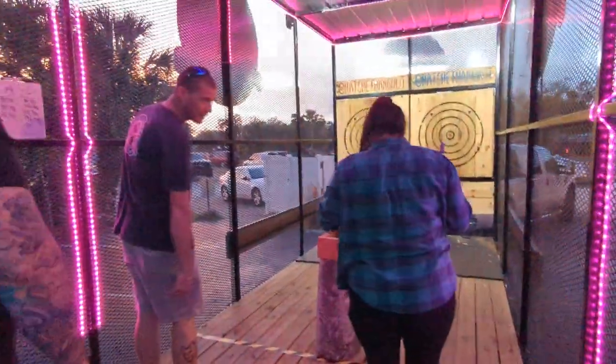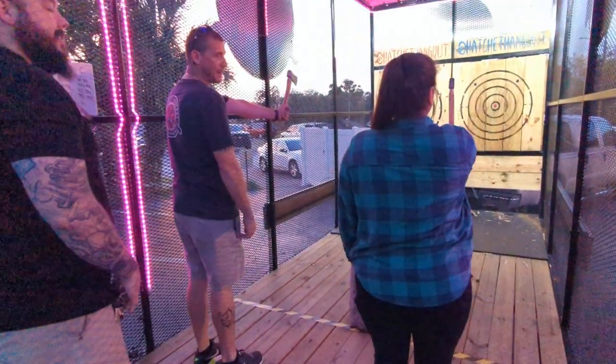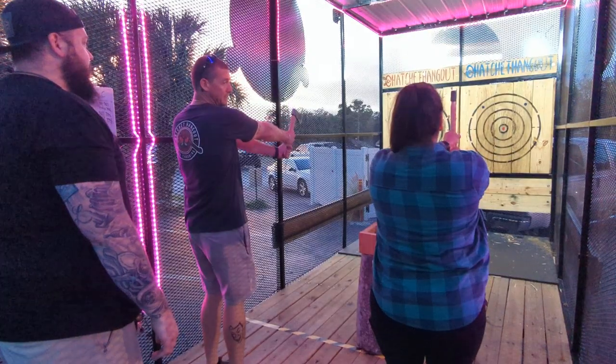Alright, so what we're going to do is put your heels on that red line there. Just like that. Perfect. Non-dominant hand on the bottom, dominant hand right on top. Alright, you're going to step on your left-handed.